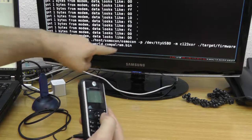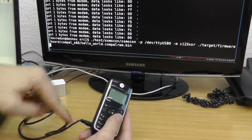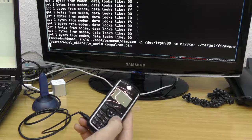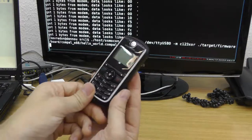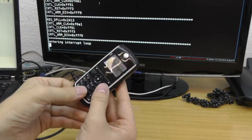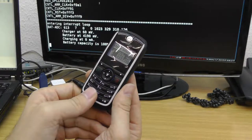How it works is that you call Osmocon — the software which will flash the phone. You tell it which device to use, so this is the USB to serial converter. We will flash the C123 board and say which firmware we want to flash. In this case, we will use the Hello World example. Plug it in, remove the battery, put the battery back in, press the power-on button, and then it starts to flash. As we can see, the Hello World firmware has been flashed — we have successfully flashed our own baseband.